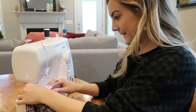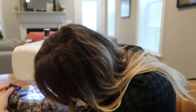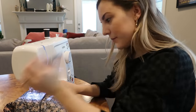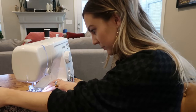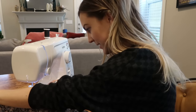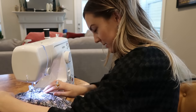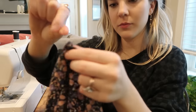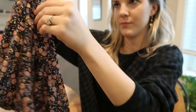Now that our dress is all prepped, we're going to grab that 10-inch panel we're using to make the ruffle bottom. You're going to do a stitch about a quarter of an inch from the raw edge of the panel, straight down. Make sure you're not doing any back stitching, because in order to get this ruffled bottom we're going to pull the thread through the panel and it's going to ruche the fabric. You're just doing one straight stitch down the raw hem of the panel.